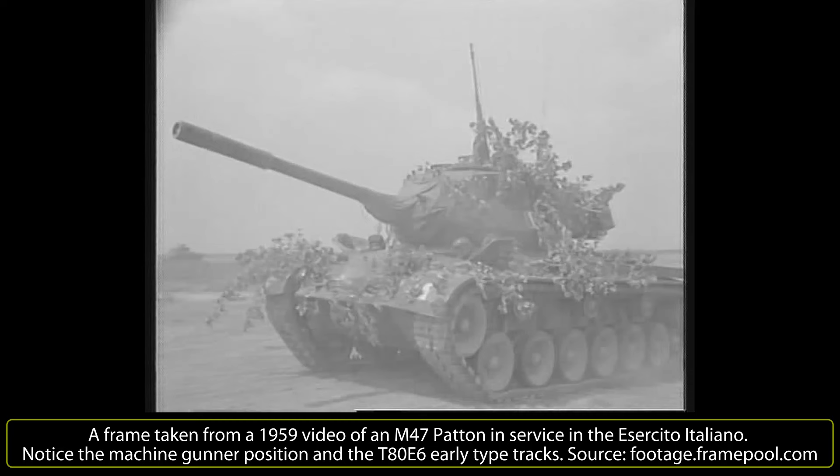900 M47 Pattons were supplied to the Italian Army by the USA within the Mutual Defense Assistance Act, and remained in service from 1952 until the end of 1981 in all armored units, including the Carabinieri Tank Brigade.